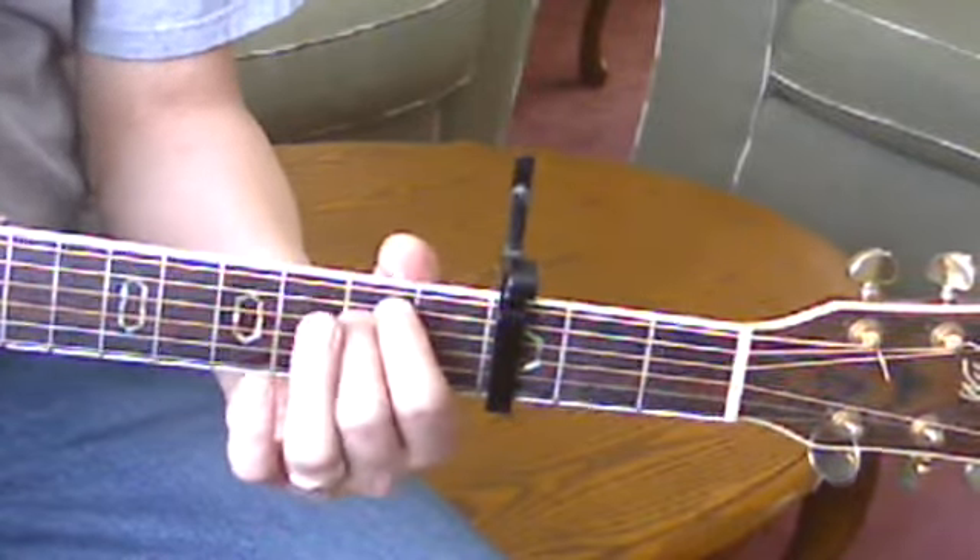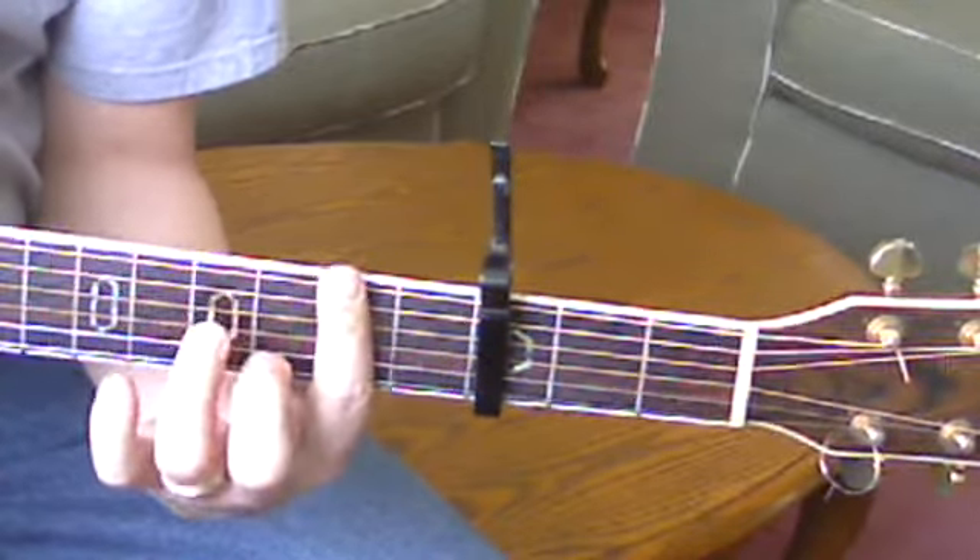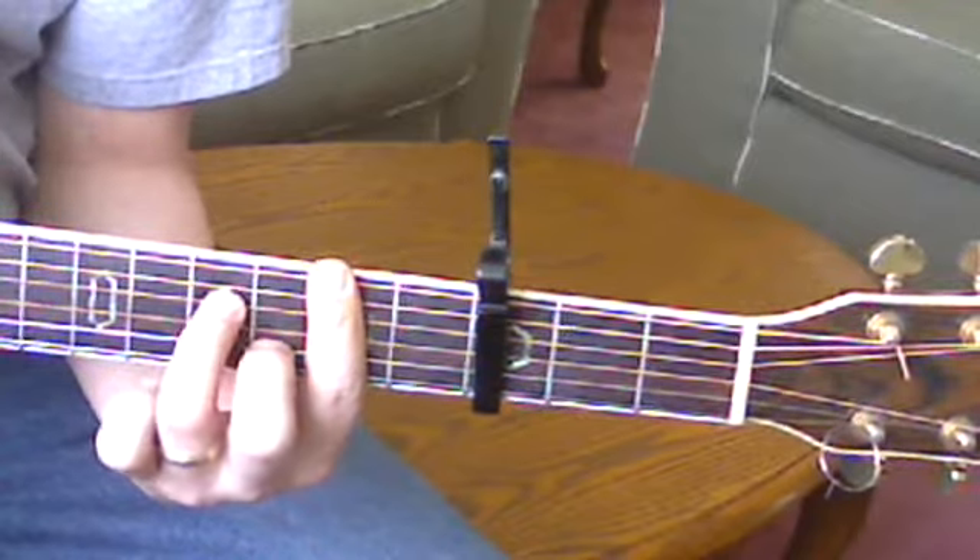On the Holy Holy, the intro goes E minor, D, C, B minor 7 — which of course is a B minor with the pinky lifted off.